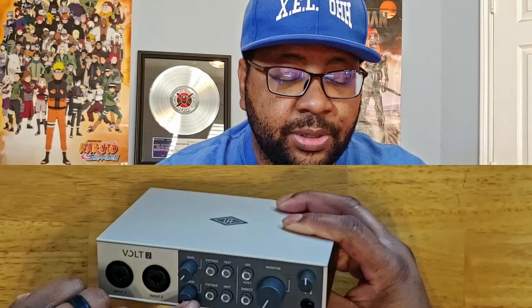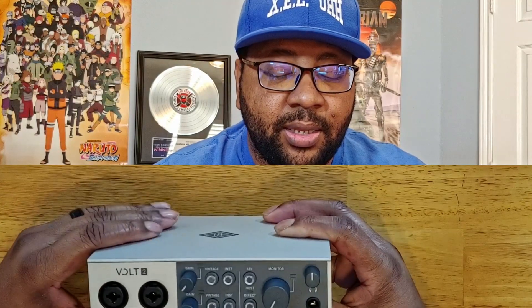You'll hear people say it has a certain sound to it, and I can definitely say it has a certain sound to this interface. You have your inputs here for one and two, knobs for your inputs, a vintage option for a vintage kind of sound, and instrument options. You have your 48 volts, direct line in, and your monitor knob. It's actually very loud — I don't have to turn it all the way. Your headphones are the same way — it gives a lot of output without cranking it.